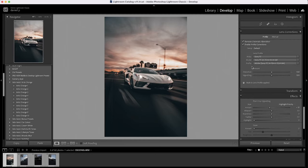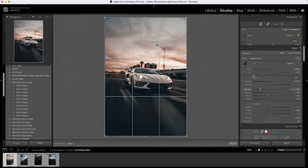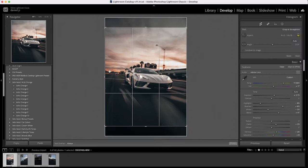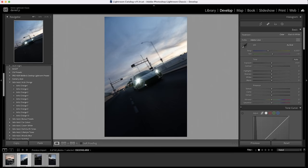Everything else looks fine. Now let's crop for the Instagram post — press R for crop, click original, select 4x5, and eyeball the subject right in the middle. That's how the first shot looks. Now I'll press Command C to copy the settings and move to the next shot, pressing Command V to paste.